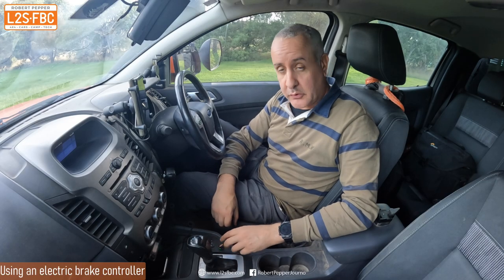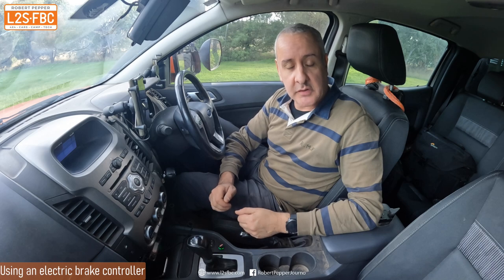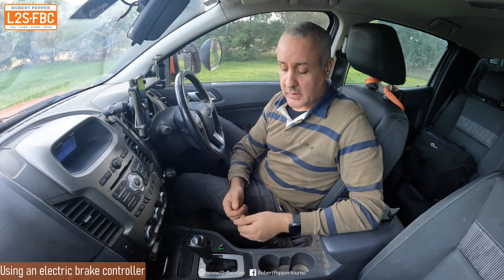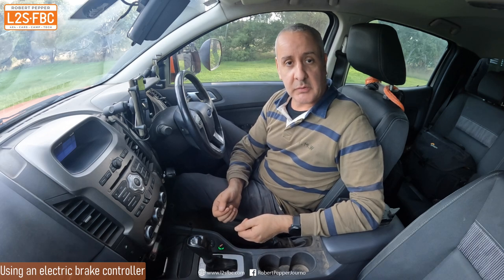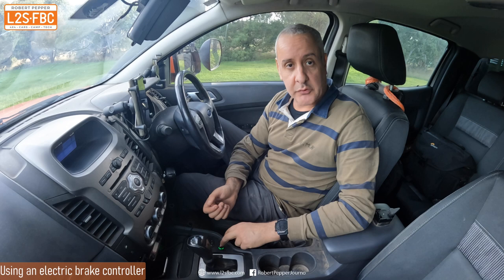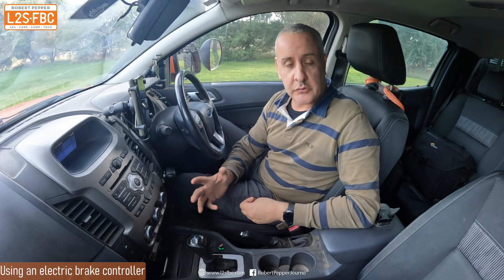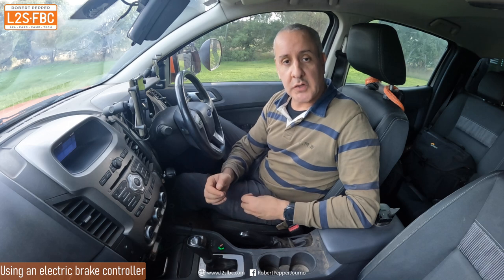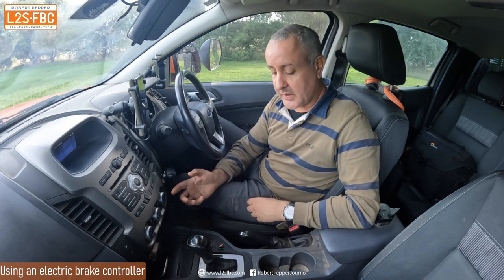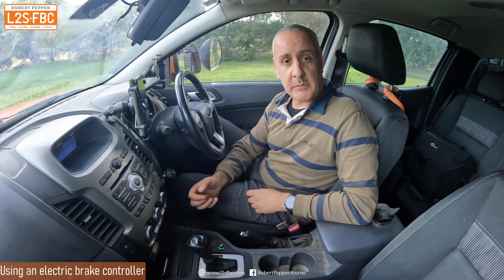This brake controller is mounted centrally, meaning the passenger can also reach it. In the event of trailer sway, there's no reason why the passenger couldn't operate the brake control if they know what they're doing — or if the driver is panicking. I'm not suggesting that's ideal; the driver should know how to recover trailer sway. But if they don't, or they're panicking, having it centrally mounted means the passenger can get to it if needed.